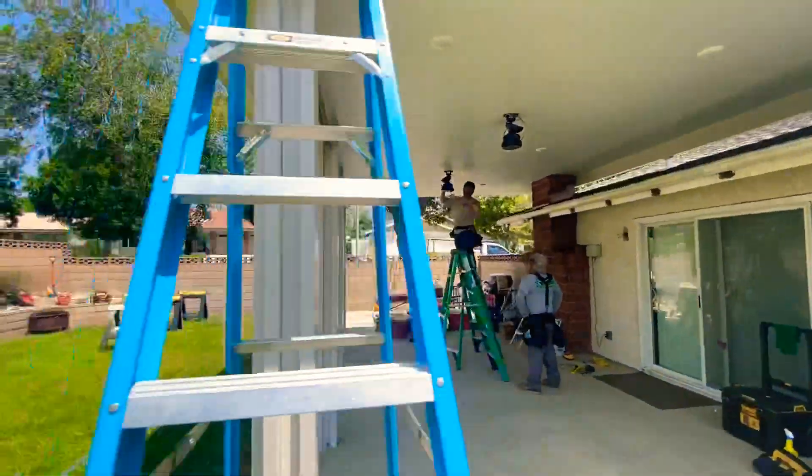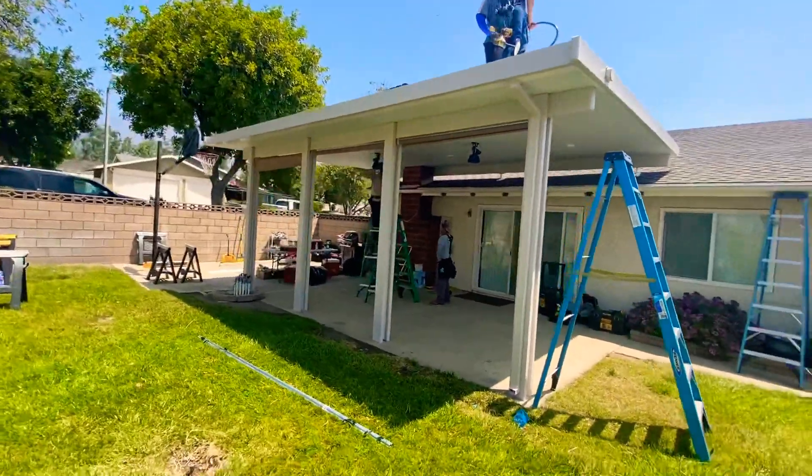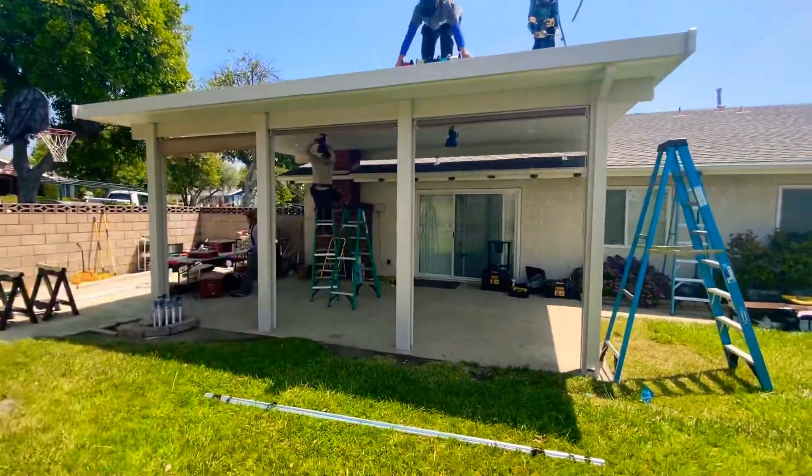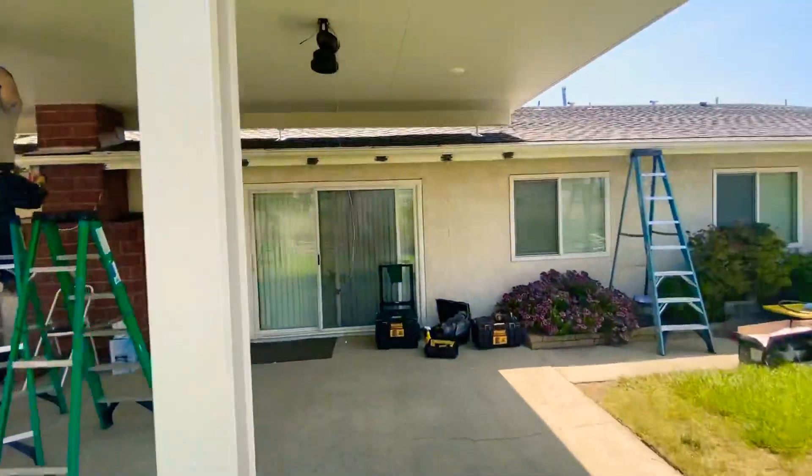Patio cover is not complete, but at least you kind of get an idea. This is the guys actually working on the job. We got some blinds coming down here, here, and here. Let's kind of go back to what's happening at that chimney.